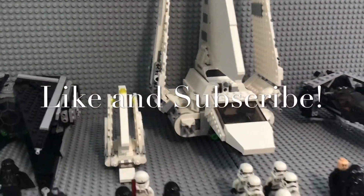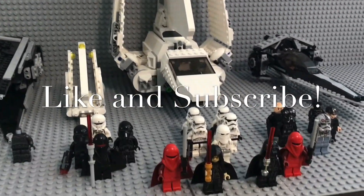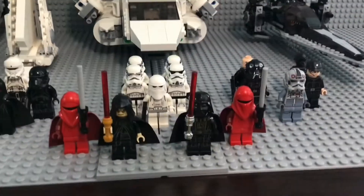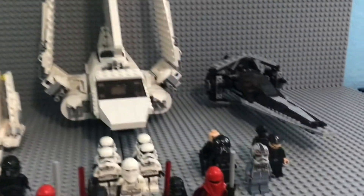Hello everyone and welcome back to another video. Today I'll be looking at my imperial army and showing them to you guys. I will start off with the figures first and then the vehicles, so let's get on to the figures.